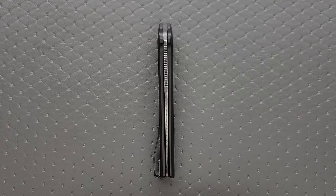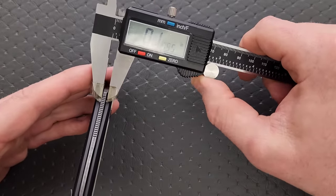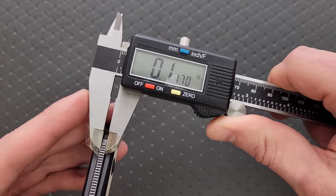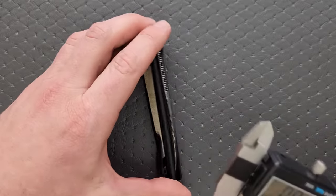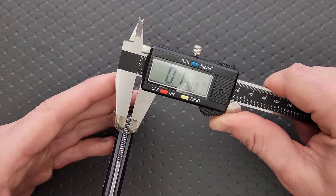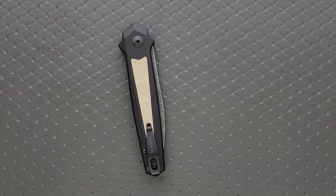Let's go ahead and measure blade stock thickness. I'm going to guess that's 120 thousandths. It says 117 thousandths - so not a super thick blade. Let's try and get it all the way down - it says 117 thousandths. Not a thick blade.